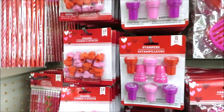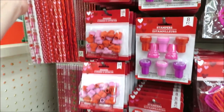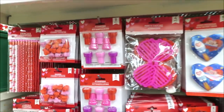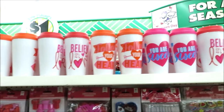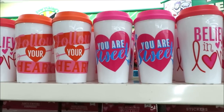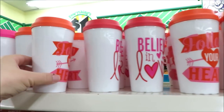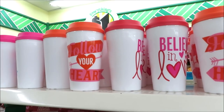And then up above they have more cups to choose from: 'Believe in Love,' 'You Are Sweet,' 'Follow Your Heart,' and the same ones down there.